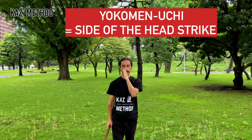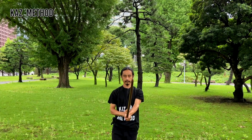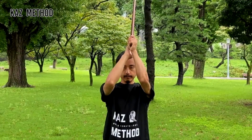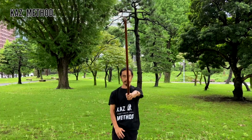Yoko Men Uchi is a sword strike that cuts diagonally from the head to the chin. We will start with short stance, using mainly your left hand. It should feel like Shoumen Uchi except the sword is diagonal when you bring it down. When you bring it down, make sure you do not lose your chushin. Remember to use Teno Uchi.